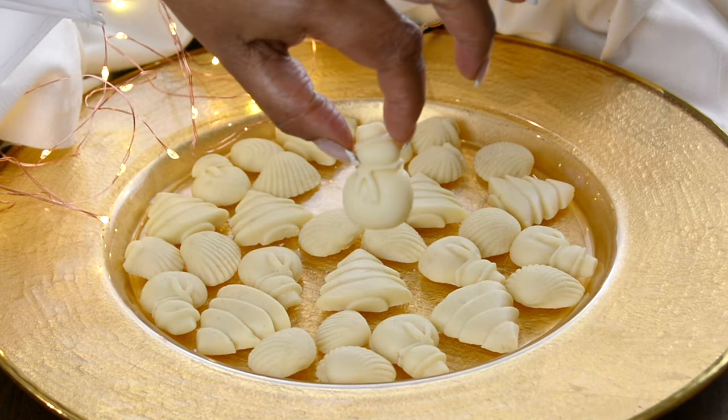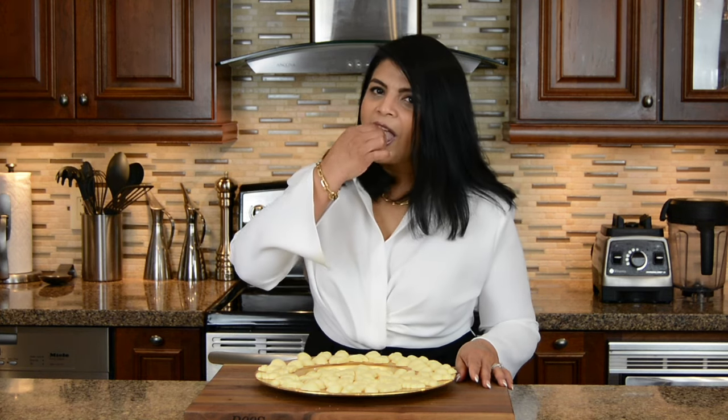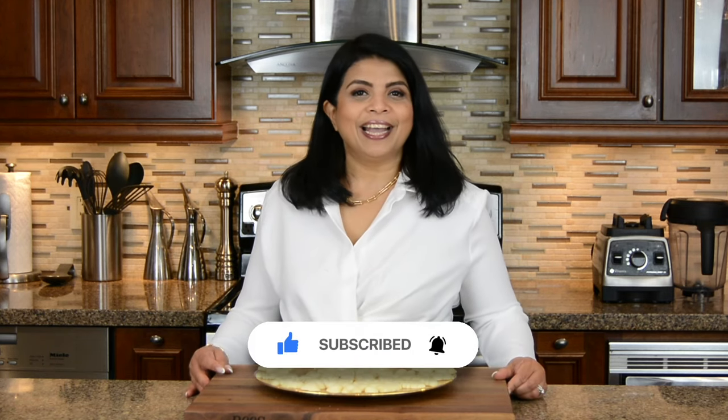Now look at that! Milk cream is one of my favorite Christmas sweets, which I find very hard to resist. So now let's give this a taste. Mmm! If you're new to my channel or haven't subscribed already, subscribe. If you hit on that bell icon, you'll get a notification every time I upload a new video. If you enjoy watching my videos, give me a big thumbs up and leave me your comments below.